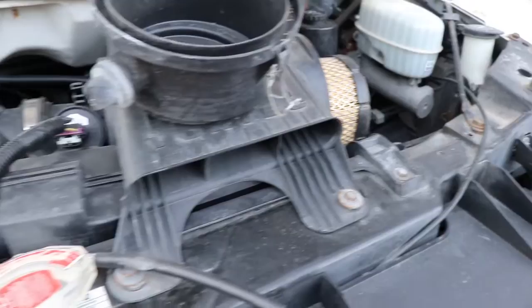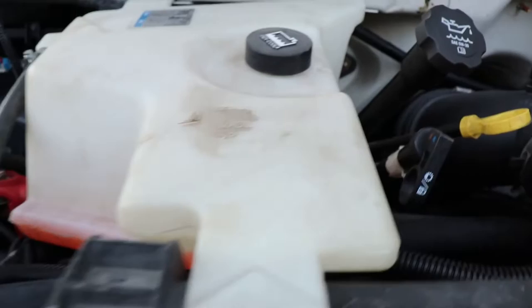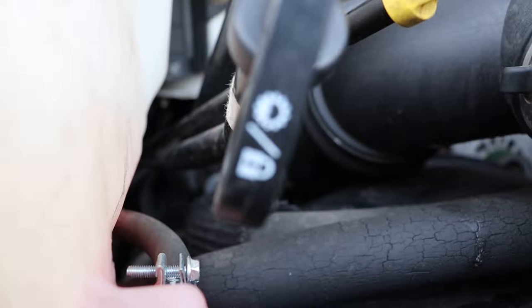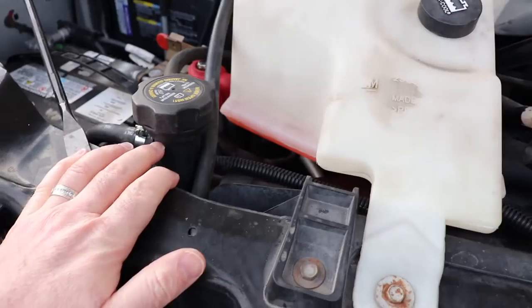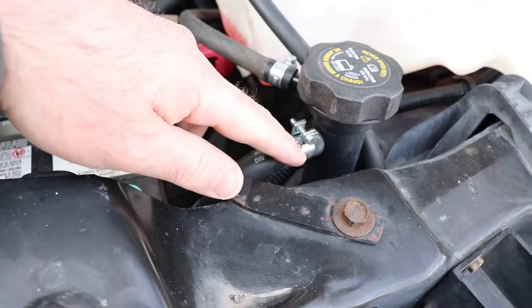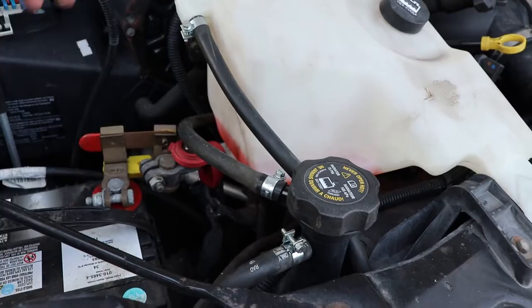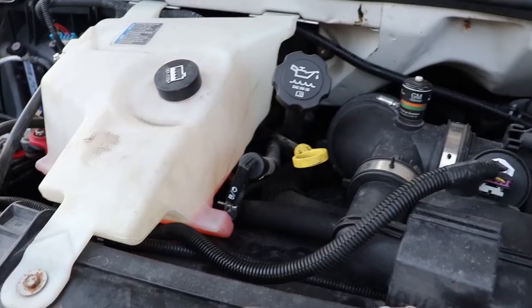Inspect your filter — if it's full of sand or debris, just replace it. Check this when it's cold. The fluid level should be right around here; you wouldn't want it down to the core because that would tell you there's a problem. These clamps are a bit of a problem — you'll want to change them — and there's another one further underneath that needs replacing as well. If you're losing coolant, that's one place to look.